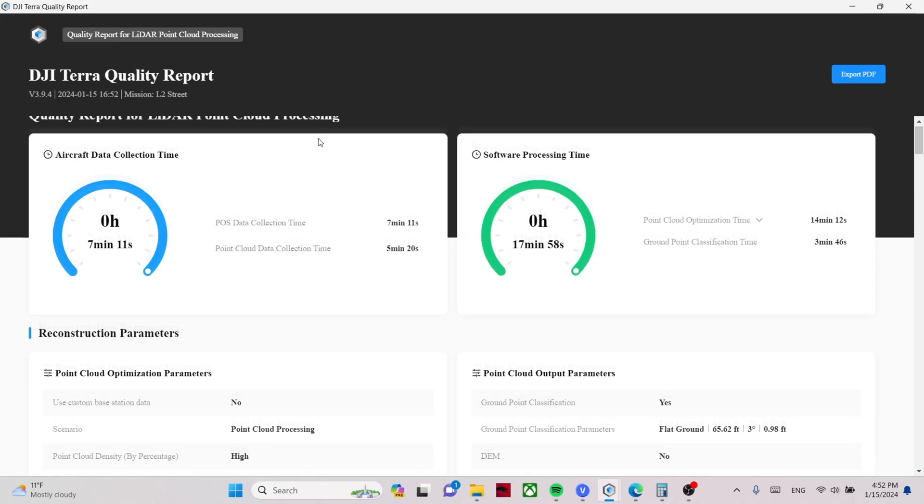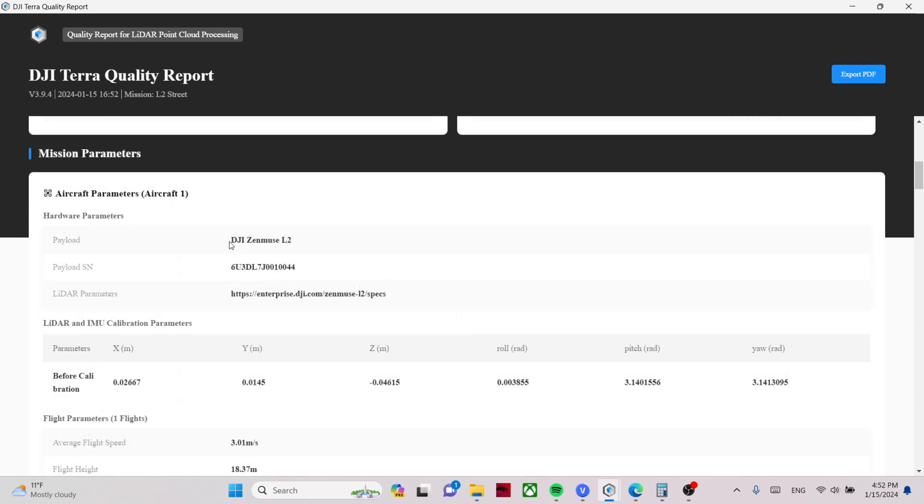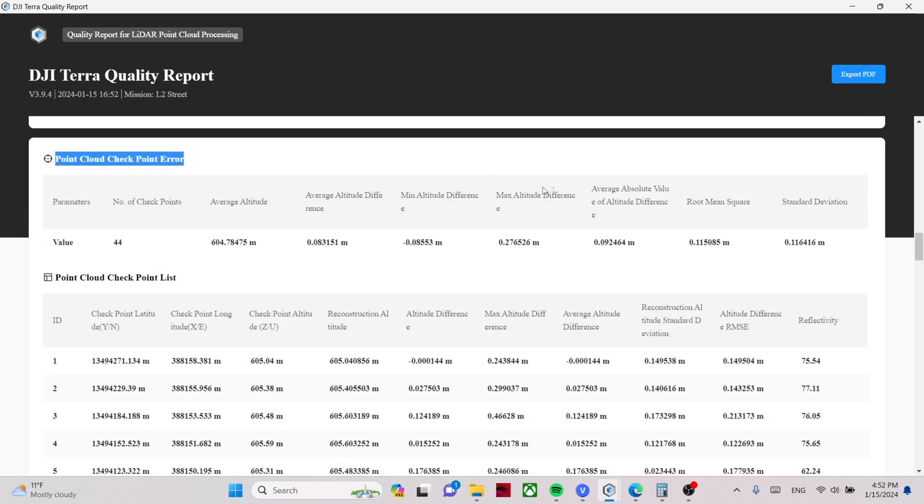Loading up the L2 mission — labeled Zenmuse L2 — and the RMS error also comes in at about one tenth. So what I can conclude from this experiment is that it was a small, relatively flat site, and the L1 and L2 are pretty comparable here. We definitely need more testing on more complicated terrain, but this was a good initial head-to-head test.